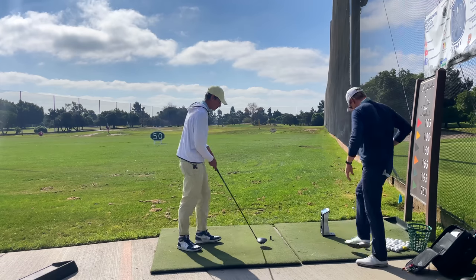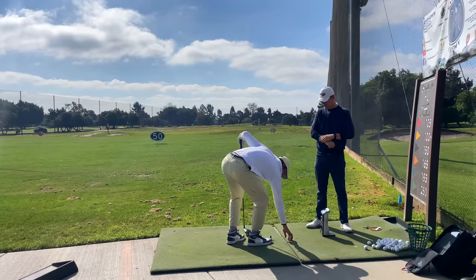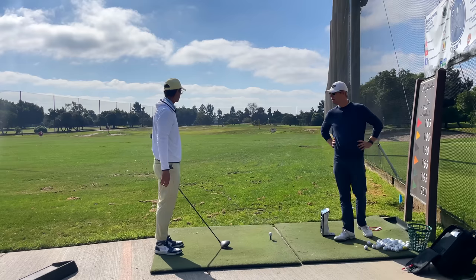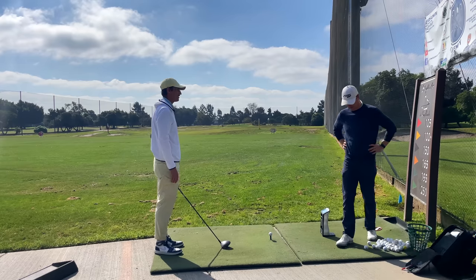Can you hit one for us? Yeah, absolutely. What kind of shape do you try to hit, JT — with the driver? Honestly, I try to hit the ball super straight. If I see anything with the driver, I'm trying to hit it in play — I'm trying to hit a fade most of the time.